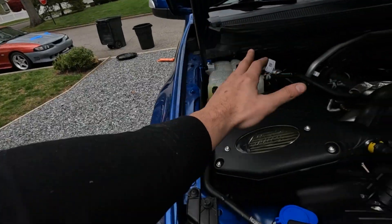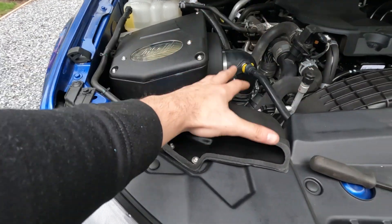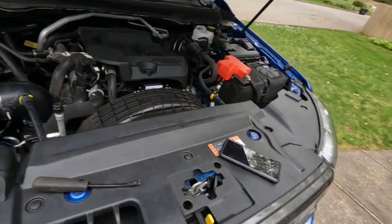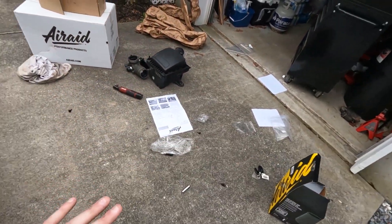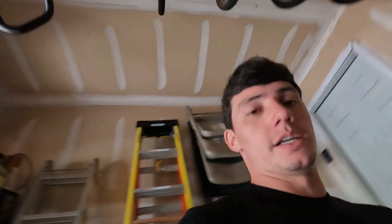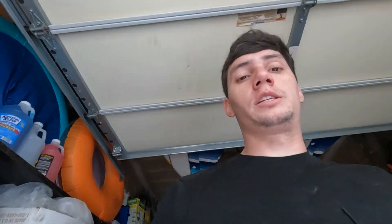Alright, the new Air Raid intake is in and it's looking awesome. I'm going to clean this up real quick. I'm going to keep the stock intake because I still have the factory warranty, so if something happens I can just throw the stock intake back on - super easy to do. Let's hear that sound - hopefully we hear some turbo noises.